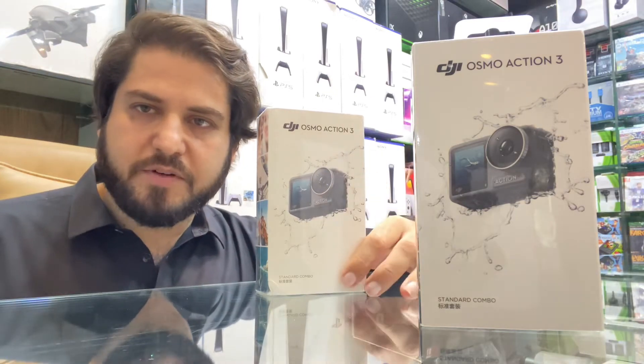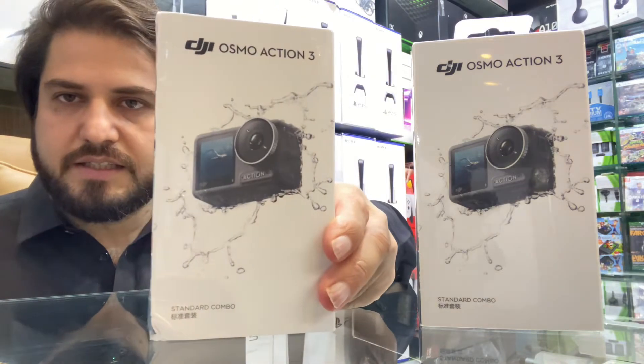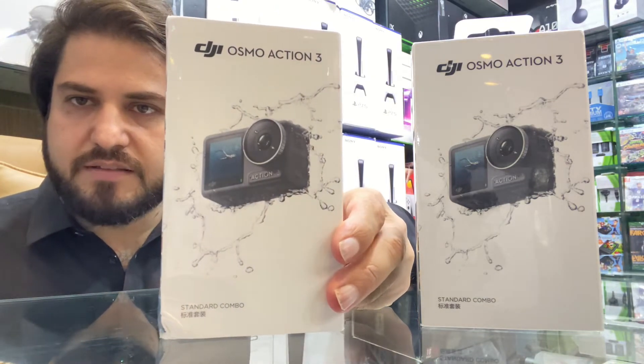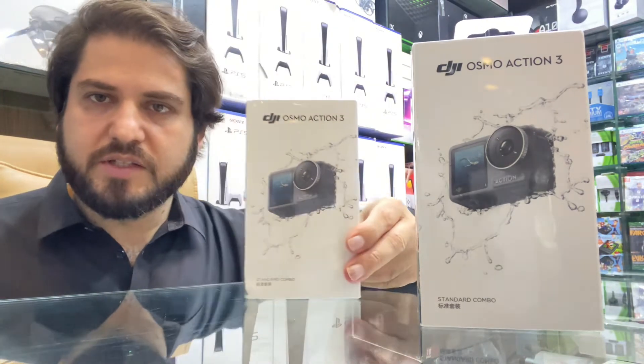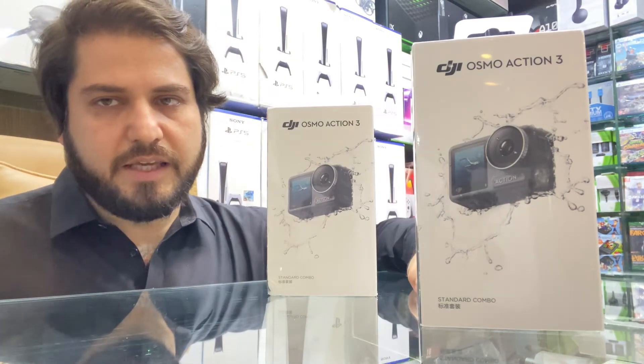Assalamu alaikum, I am Mujahid from Naveed Games. Today we are available with our DJI Osmo Action 3. The new camera DJI Osmo Action 3 is now available at Naveed Games.